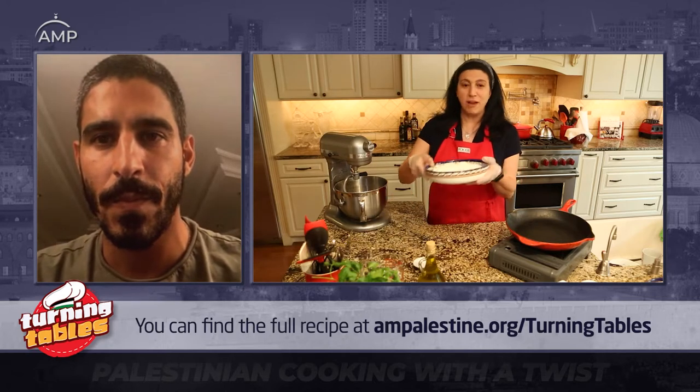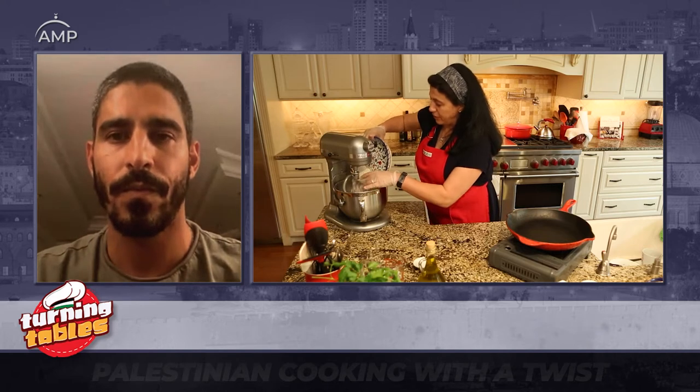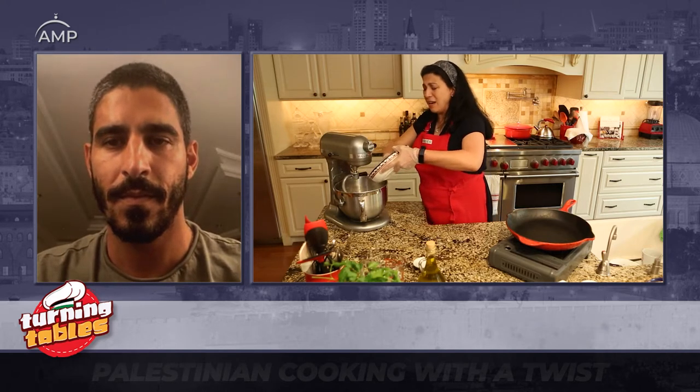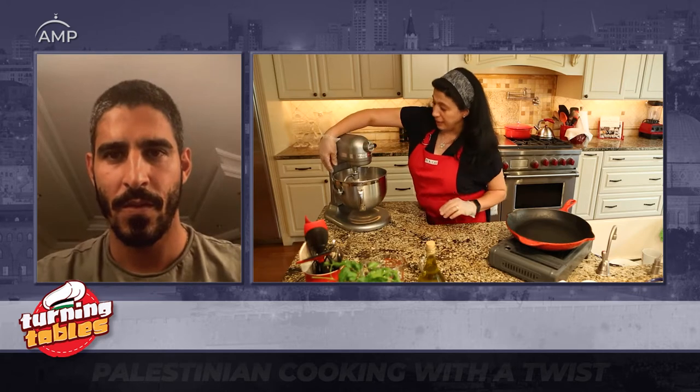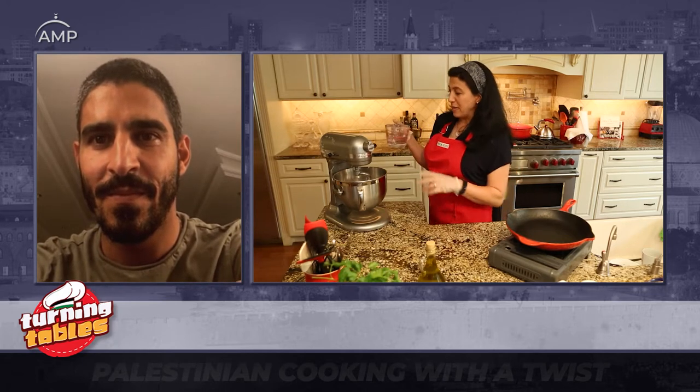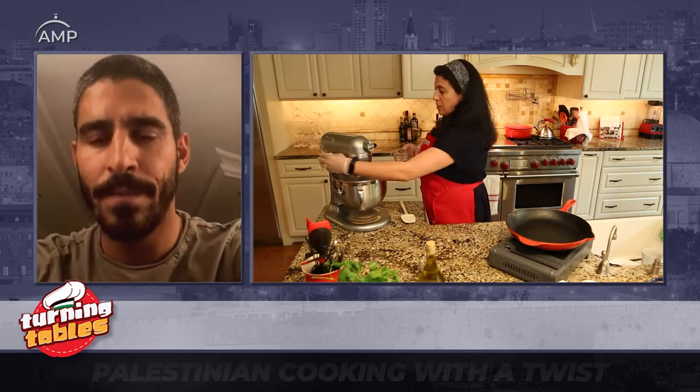So we're going to start with 500 grams of all-purpose flour. I'm just going to add them to my stand mixer here. You can do this by hand — nobody had stand mixers, our grandparents did not have that, but the technology is always nice. I'm adding one teaspoon of salt and just giving it a quick mix. You don't need baking soda, you don't need yeast, you don't need anything — literally, Ahmed, it's three ingredients. I have about a cup and one-third of lukewarm water and I'm going to start slowly adding it, keeping a spatula nearby to scrape the sides of the mixer.